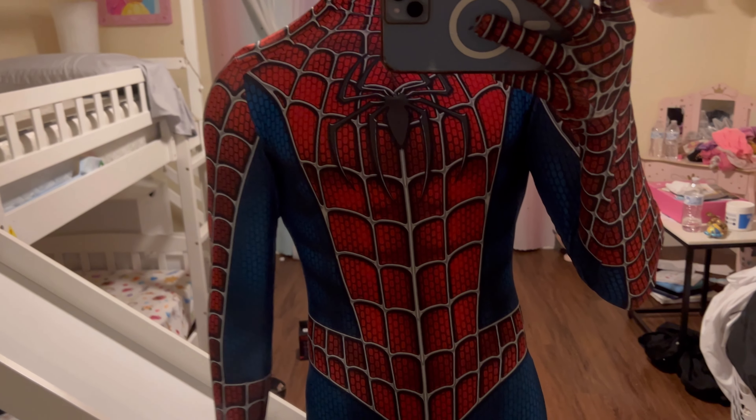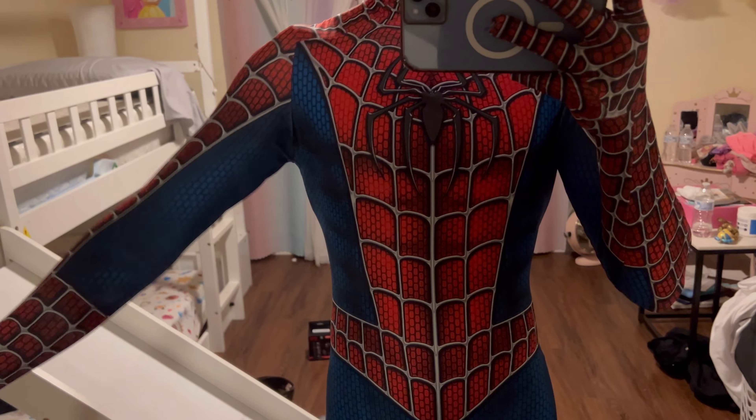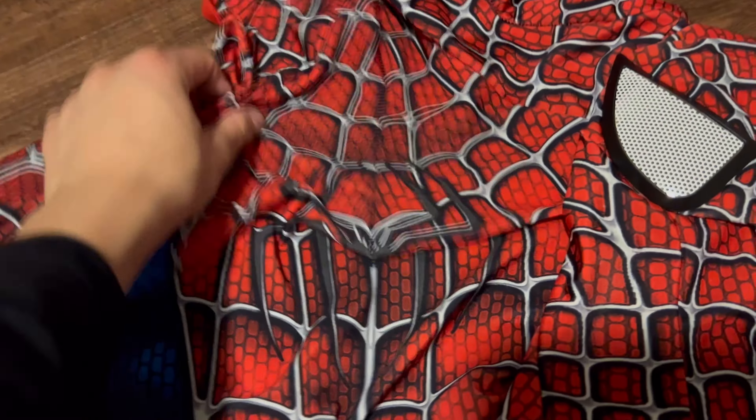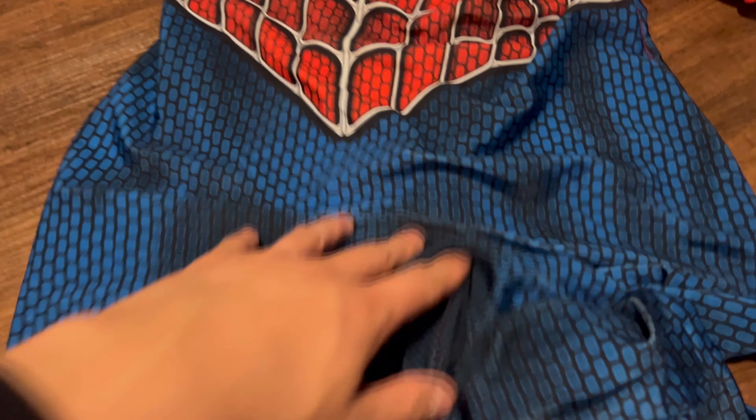In this video today we're going to be checking out this really cool Spider-Man suit. From my experience of wearing it, the suit is actually fairly comfortable as well as very durable. I really like the parts of the suit where it's actually shaded, because it adds kind of like that shadow effect that Spider-Man sometimes has.